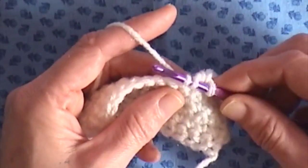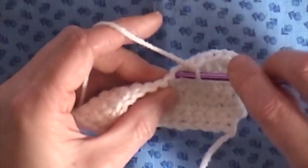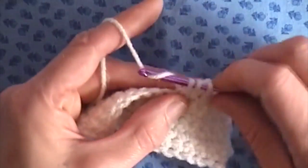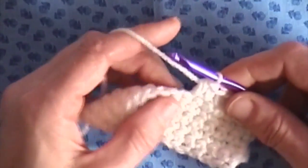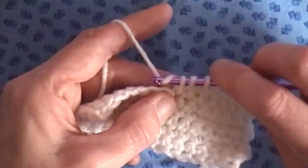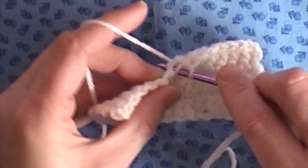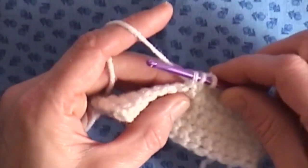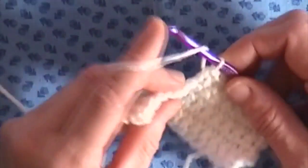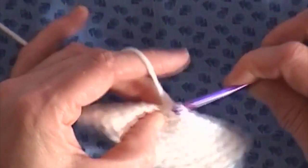Yarn over the hook, through the hole, bring it through, and through all three. Yarn over the hook, insert the hook into the stitch, grab your yarn, bring it through — there are three loops — and then bring it through all three. I'll just finish out this row.